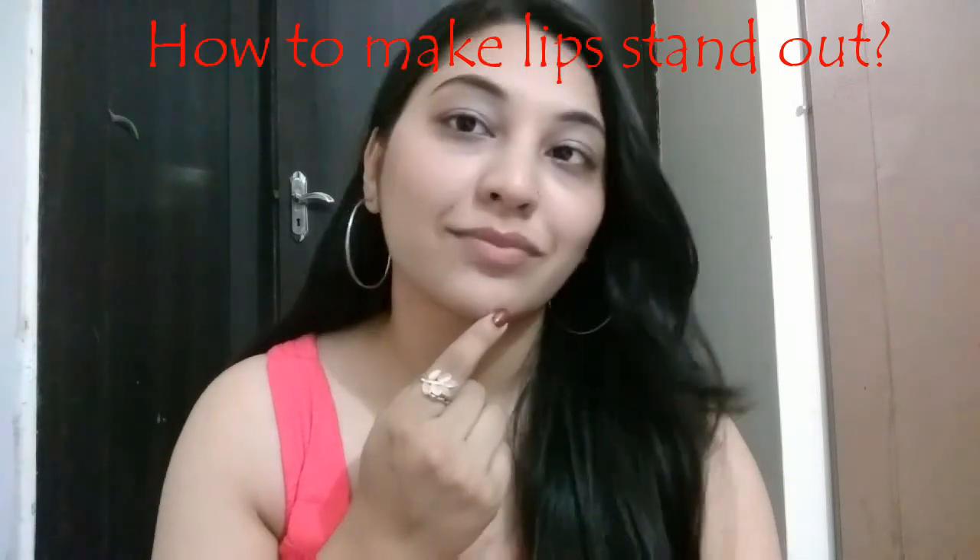Hi, welcome to my channel and today I'm going to show you how to make your lips stand out.